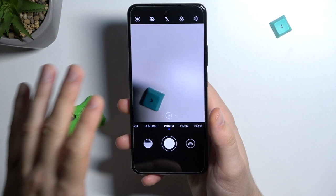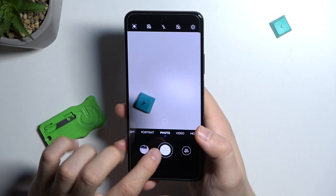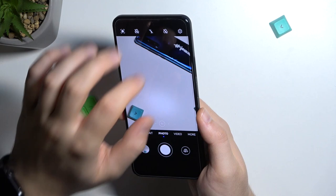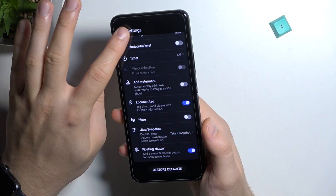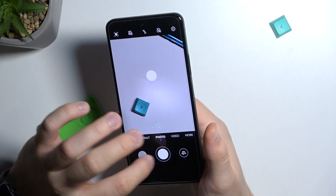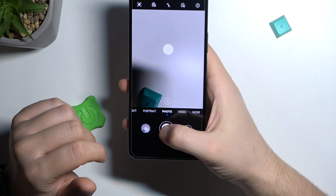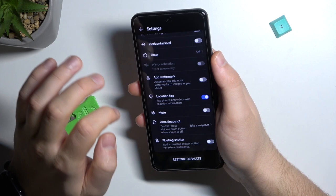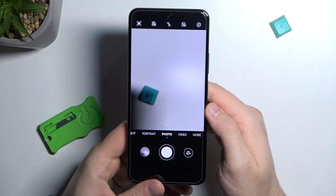This will be useful if you want to quickly catch the exact moment without opening the camera app. When using the floating shutter button, you can click and hold it to take a series of photos, the same as holding the volume buttons. You can add a floating shutter button in the settings, which is useful when you can't reach the bottom shutter with one hand. To turn it off, go to settings and disable it.